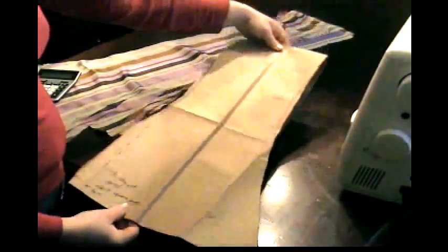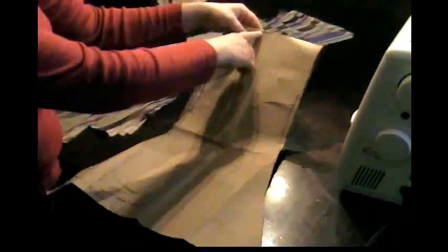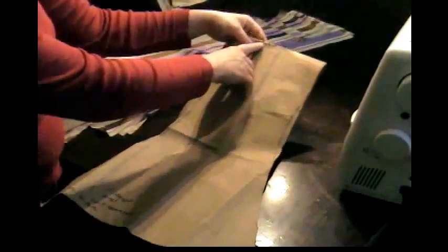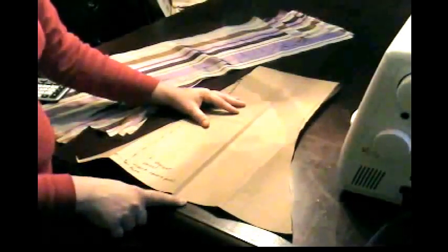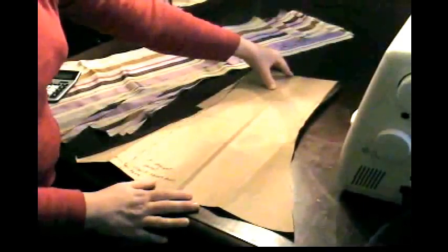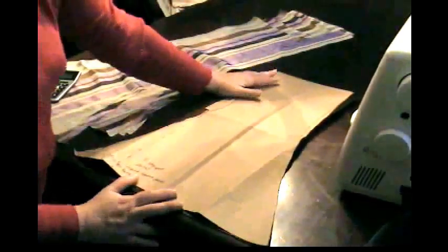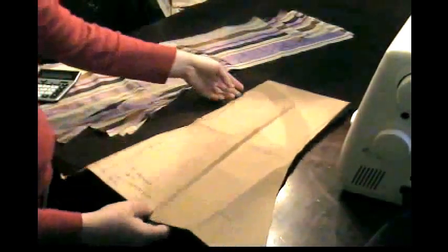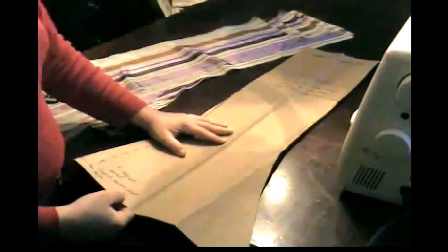Just fold it down to the length you want. Be sure to remember that you're going to lose an inch and a half up here for the elastic, and you're going to lose an inch down here for the hem, so allow for that — you're going to lose about two and a half inches total. If after sewing it's two and a half inches shorter and that's too short, you'll have to add a ruffle or wear tights with it.